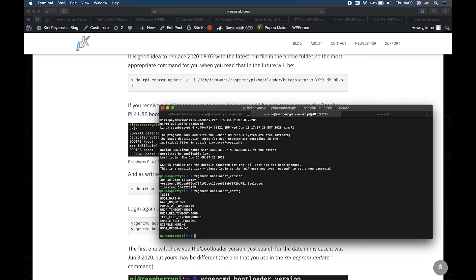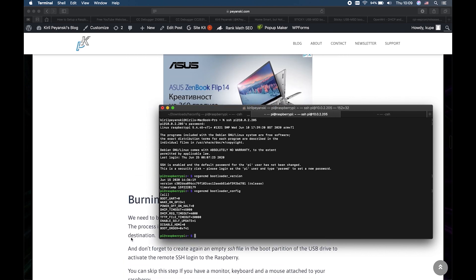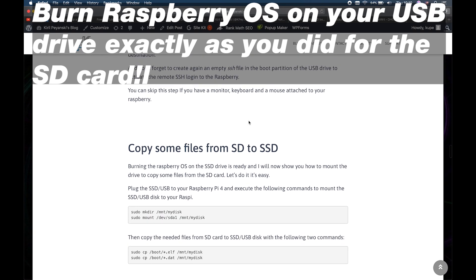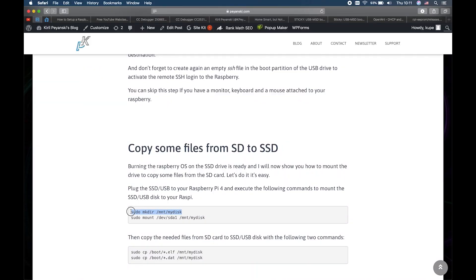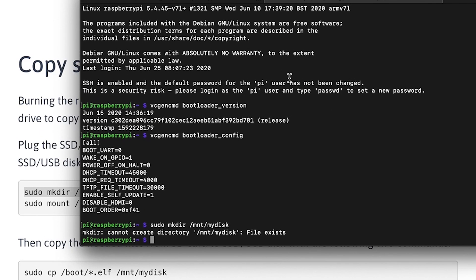The final step is to copy some files from the SD card to our USB drive. To do that, you have to burn Raspberry Pi OS onto your USB drive — in my case, an SSD. Then we have to copy the files. I will connect my SSD to the Raspberry and execute these commands. If you want to install your Raspberry Pi 4 completely headless — meaning without a monitor, keyboard, or mouse attached — please check my other video showing all the details for SSH and VNC remote logins. The SSD is now connected to the USB port of the Raspberry Pi 4, and I will execute this command.